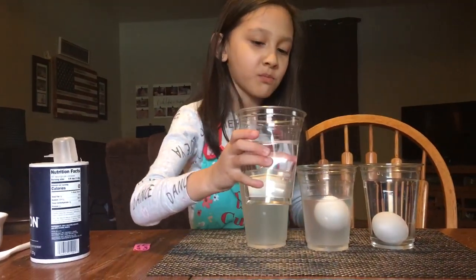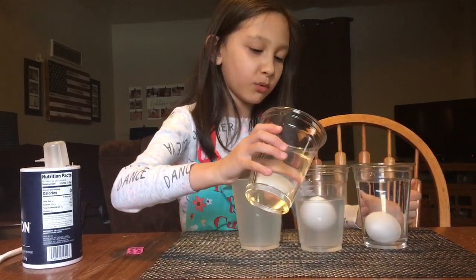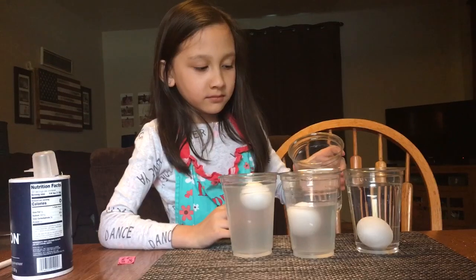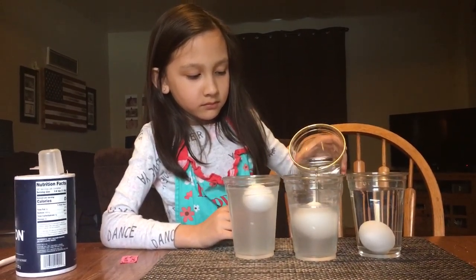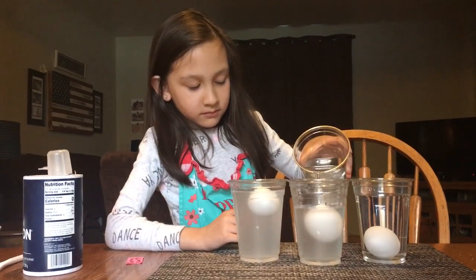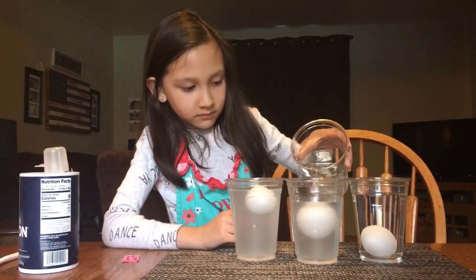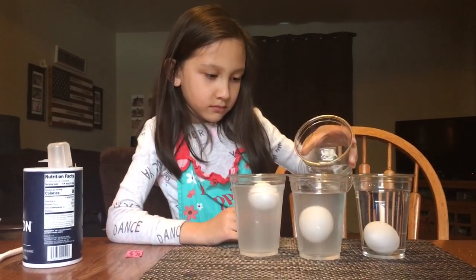Now this is a half-salt-water cup, and that's why you need some extra plain water — to pour plain water into the salt water. Are you going to pour it quickly or slowly? Slowly. So she's pouring it very slowly, and let's see what's going to happen to the egg after she's done.